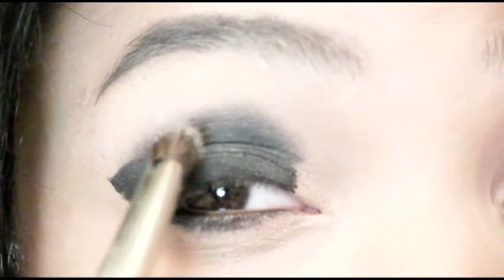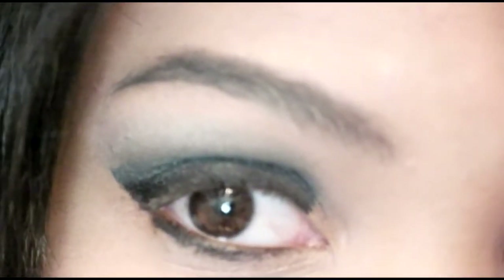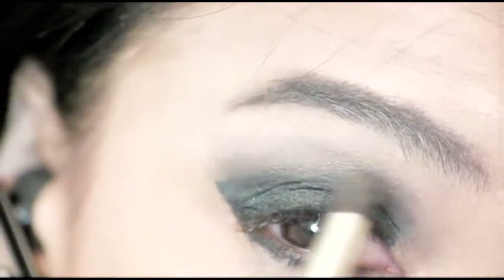And then I'm going to take some shimmery gray and, doing the windshield wiper motion, blend it up towards my brow bone. Some people like to go one direction when they're blending, but I encourage you to do the windshield wiper motion — it really spreads the eyeshadow around perfectly. Going one direction, you're not really going to get the full effect in my opinion.